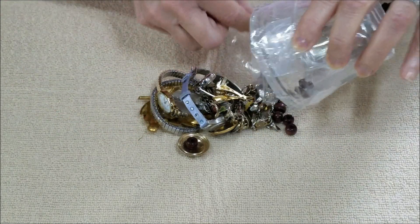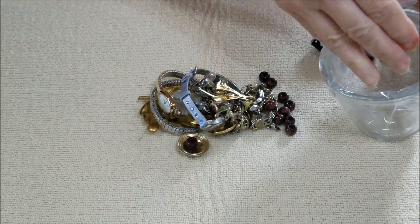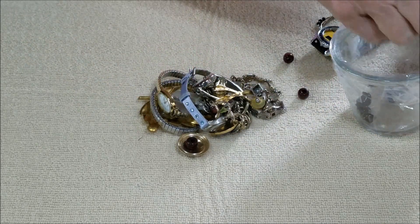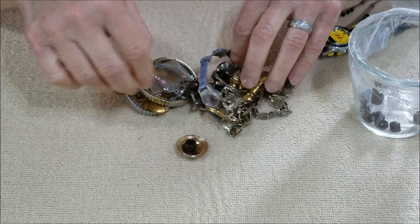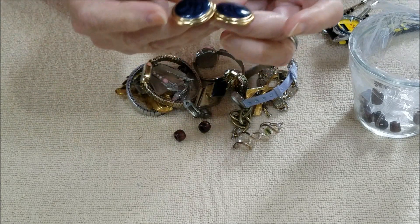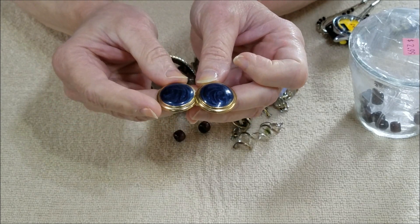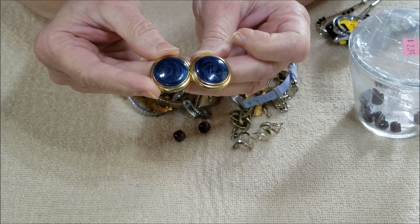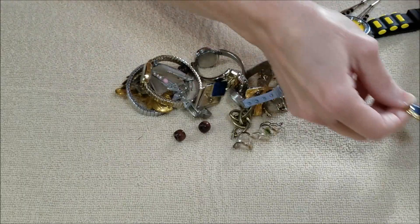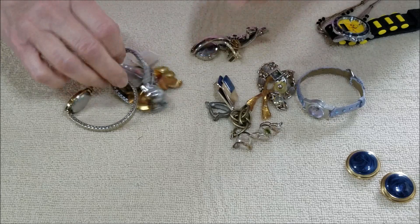I'm just going to dump this whole thing. Yes, there are some beads — little wooden beads. I'm going to throw them right back in. Got several of those, don't know what they came off of. There are a lot of watches in this one. Here are a pair of earrings — it's plastic but it almost has that look of the lapis blue with the swirls, so those are kind of nice and lightweight.